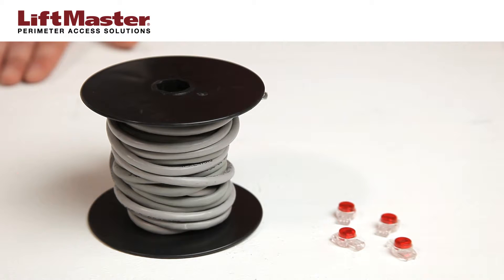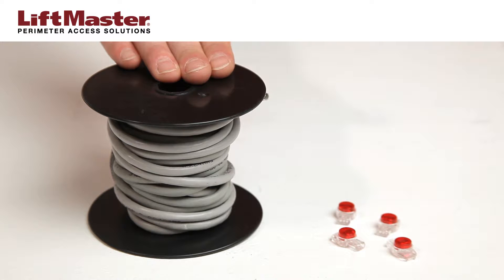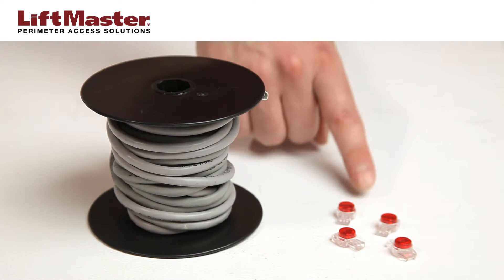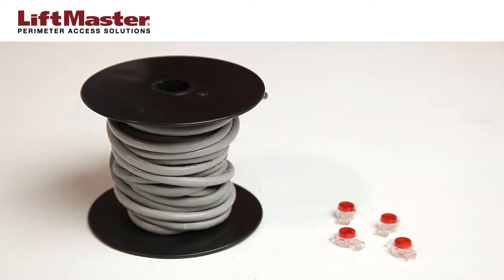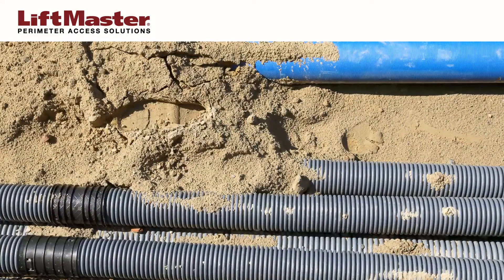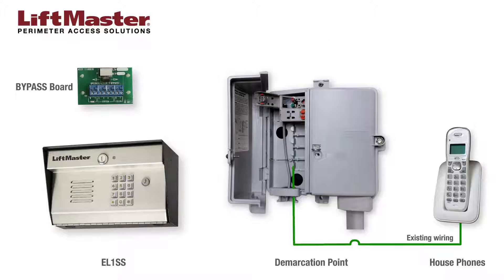You will need the following items: 18 to 24 gauge twisted pair wire such as Belden's 9501 or equivalent, and gel-filled splice connectors to prevent corrosion and connectivity problems if splicing is required, and a small screwdriver. Please note: do not run telecommunication lines through the same conduit with high voltage lines.